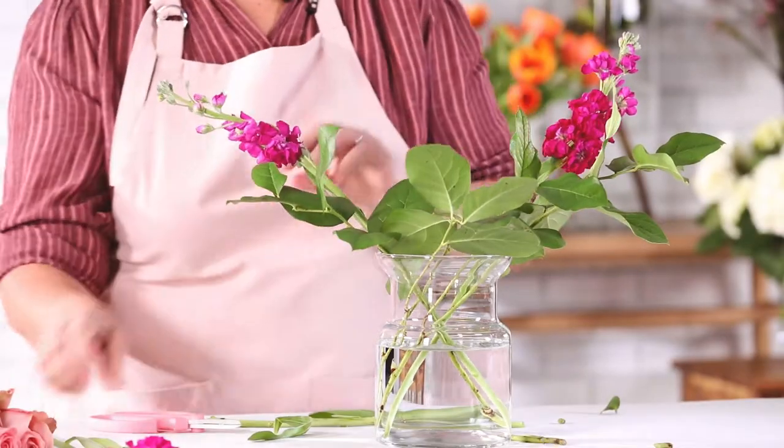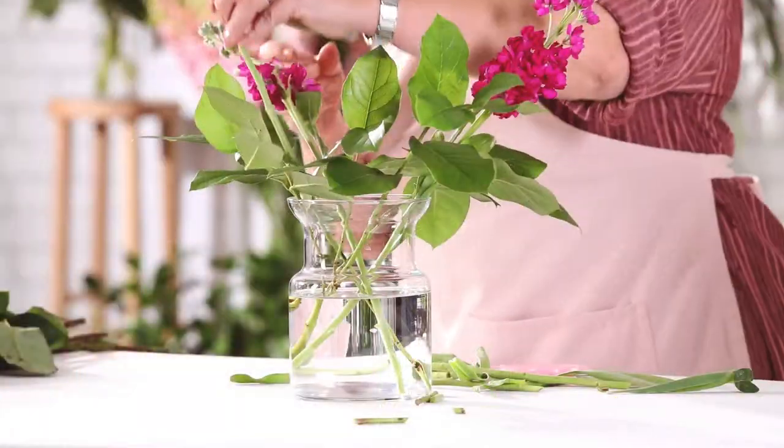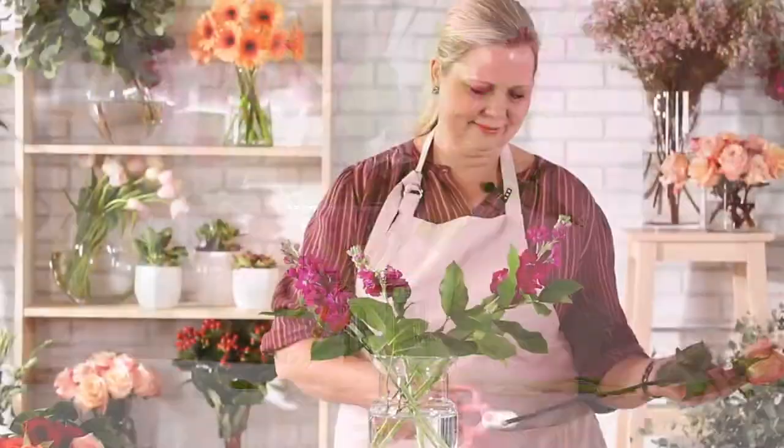We're bringing in some of our linear flowers in the beginning here to build the beautiful with. Next, add in your roses.